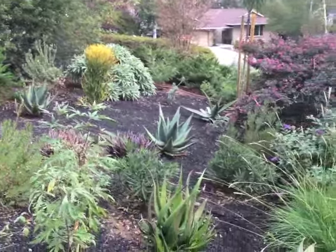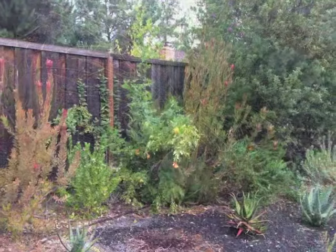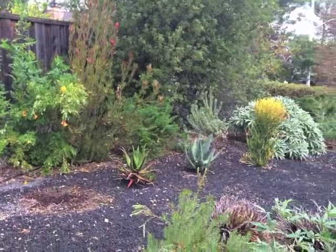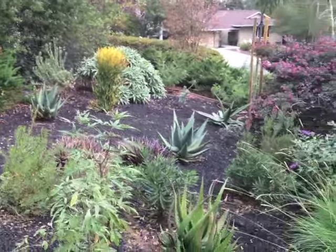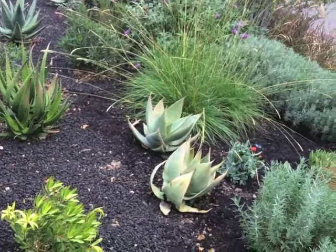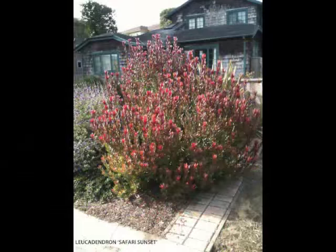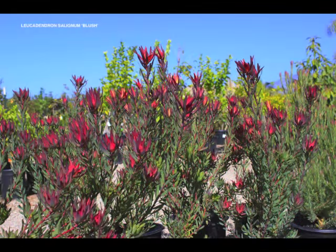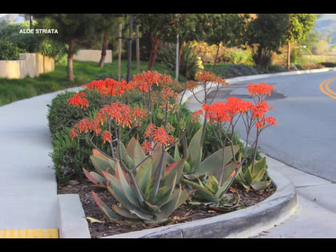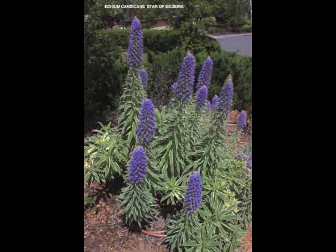You see some aloes there, as well as leucodendrons and various other things. I'm exploring plants from South Africa, the Mediterranean, California, and other places that can handle our drought — we're in 2015 and in our worst drought in history. There are plants adapted from all over the world that I'm testing to see which ones will adapt here.